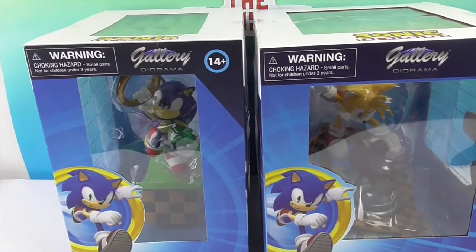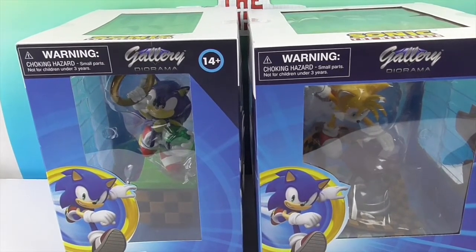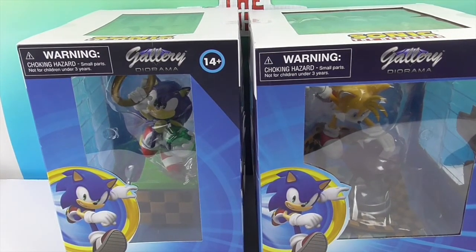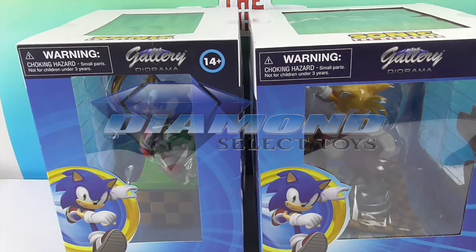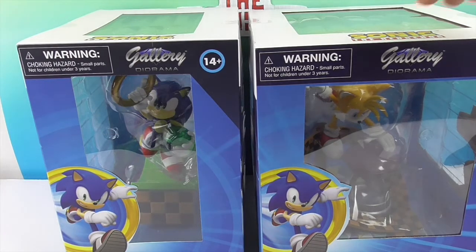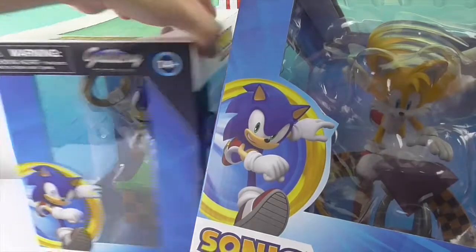This is really cool because most of the ones that we've done as cartoons are all superheroes. And these are video game ones — totally like cartoon video games. Very, very cool. So we are super excited to show you Sonic and Tails today. We want to say a great big thank you to Diamond Select Toys for sending these to us for free to share with you today.